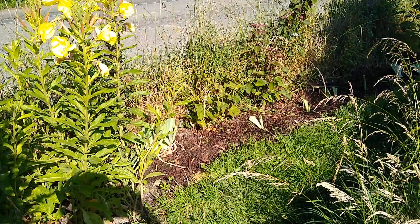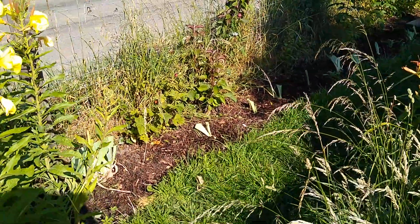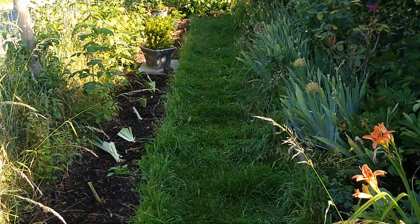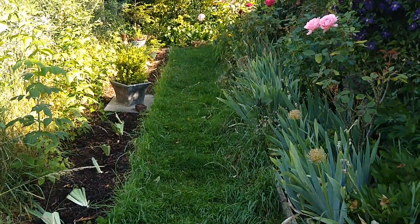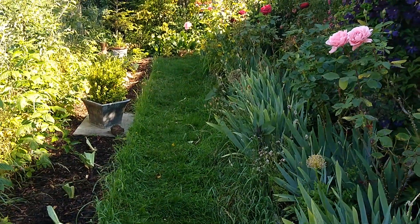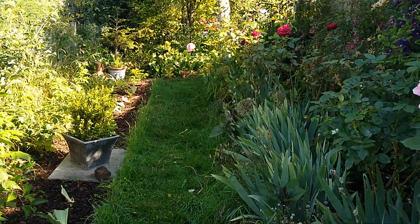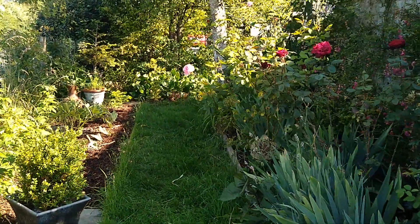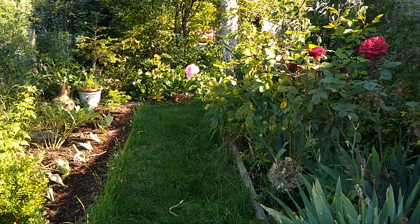I just wanted to catch you up on the fruit hedge and the opposite bed. You may remember we did some videos firstly clearing, stripping some turf and adding some sand to improve the drainage, and then mulching — and this is where we are at the minute.